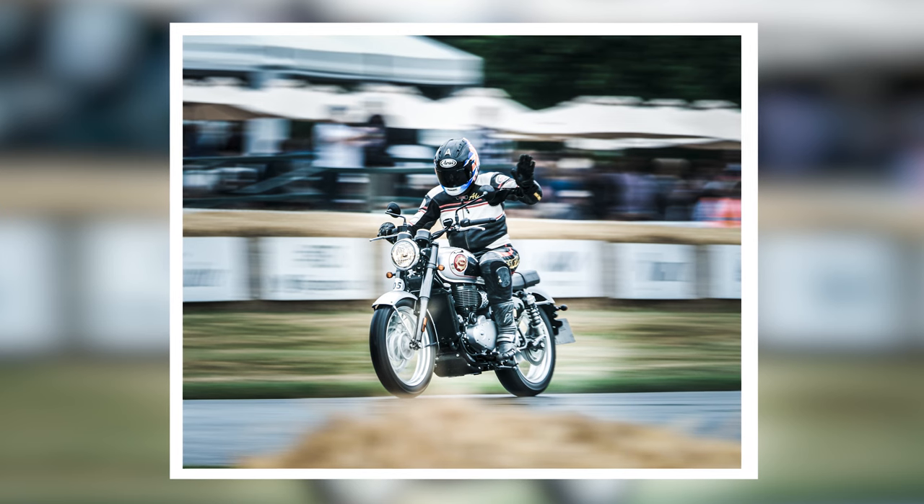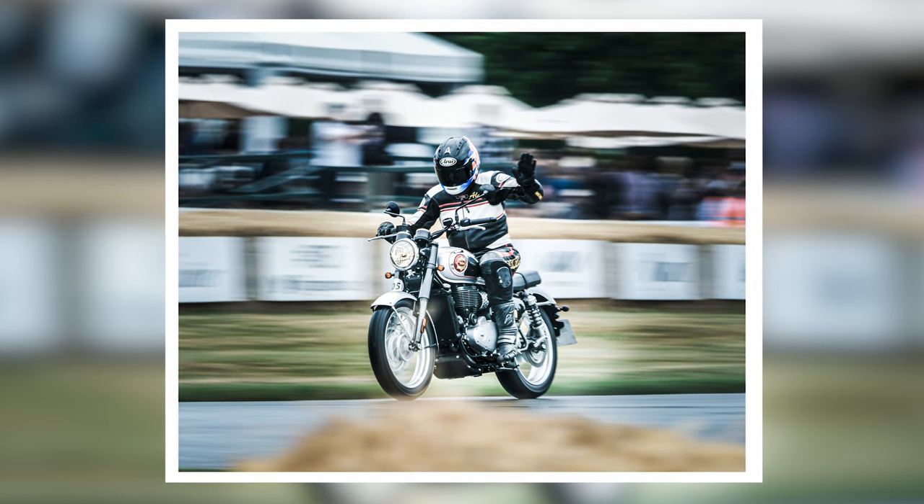Set your camera to continuous shooting and get a burst of shots — 20, 30 shots, it doesn't matter. Just shoot away trying to match that speed. If you manage to match the speed perfectly, you're going to get the subject nice and sharp, but the background is going to get really blurred out with that directional blur, which adds a sense of movement and speed. It sounds straightforward, but it's a little more tricky than it sounds on paper. Matching that speed can be very difficult, which is why you want continuous shooting to get at least one or two sharp shots.